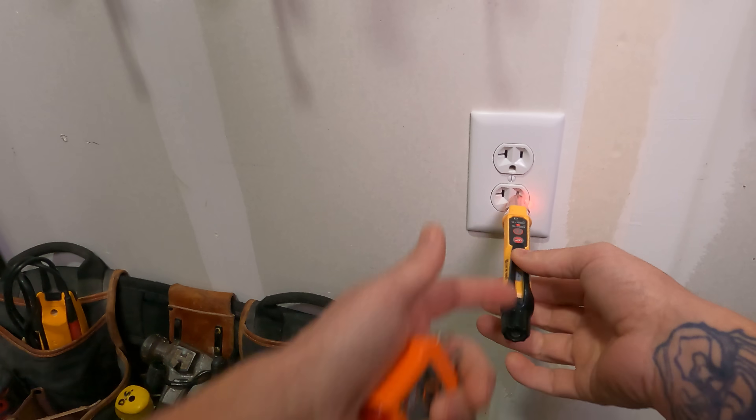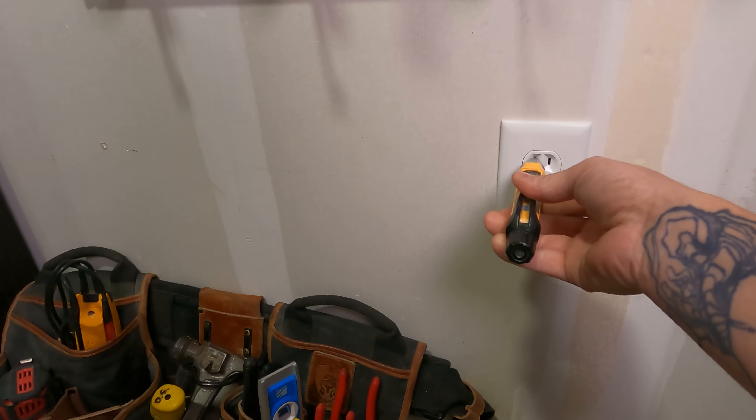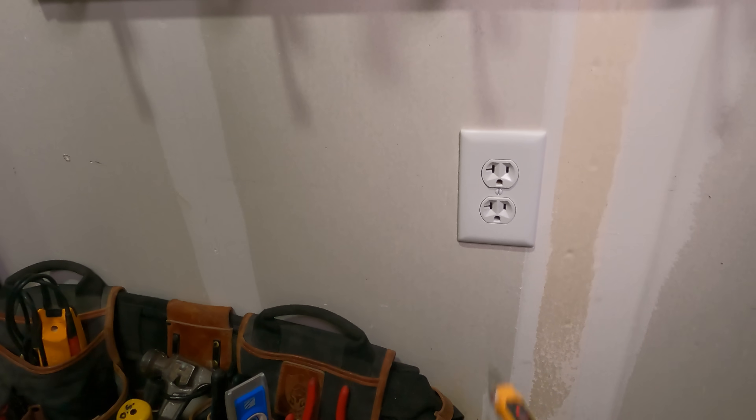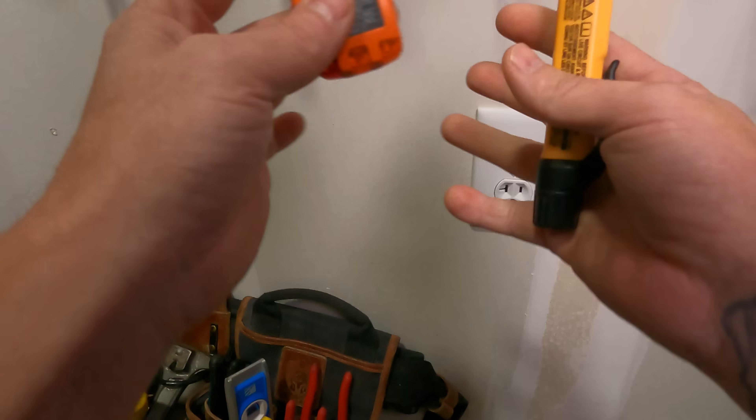When I stick this in, the hot side of a receptacle is always the small slot. The big side on the left is always going to be your neutral. Older receptacles are not always going to be that way, but just remember the hot side is always going to be on the right side.